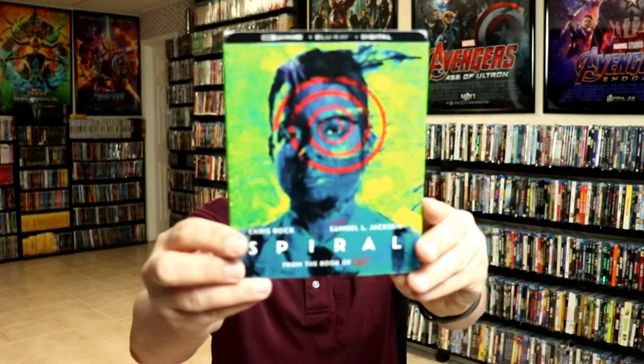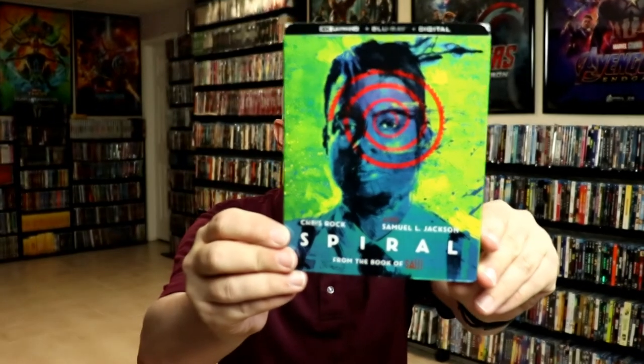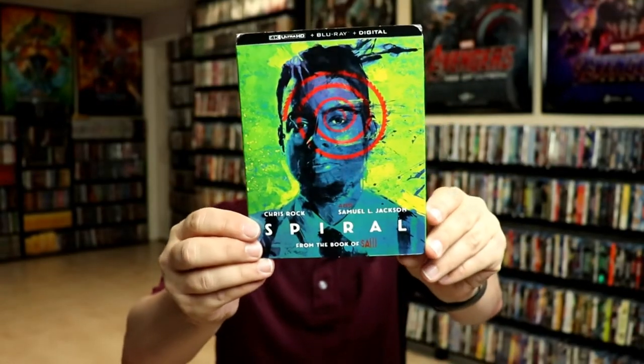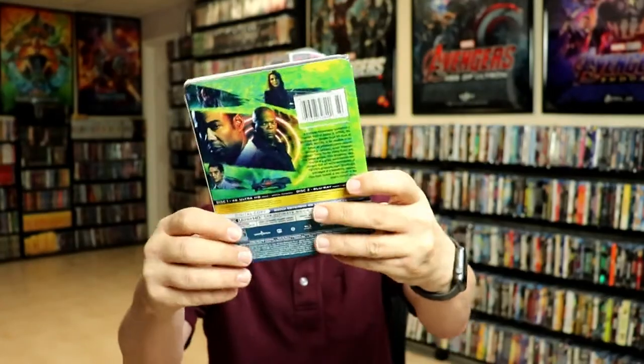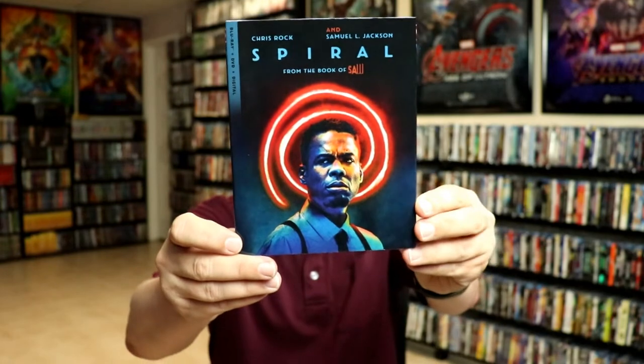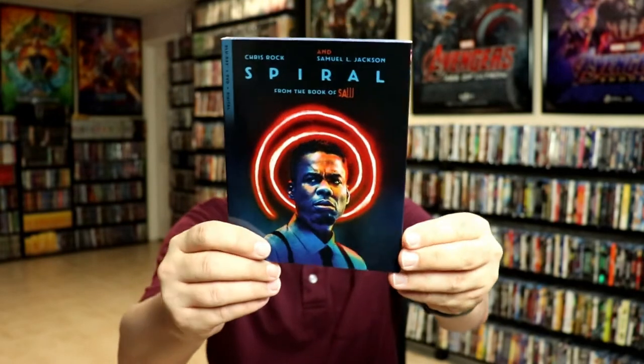I also wanted to take time to show you some of the other Spiral releases that I got. I did get the regular 4K release with the slipcover — very strange looking artwork on this one. I'm not really sure why all of these are so artsy looking. And then I did pick up just the regular Blu-ray release with some different artwork, not as wild as the others.